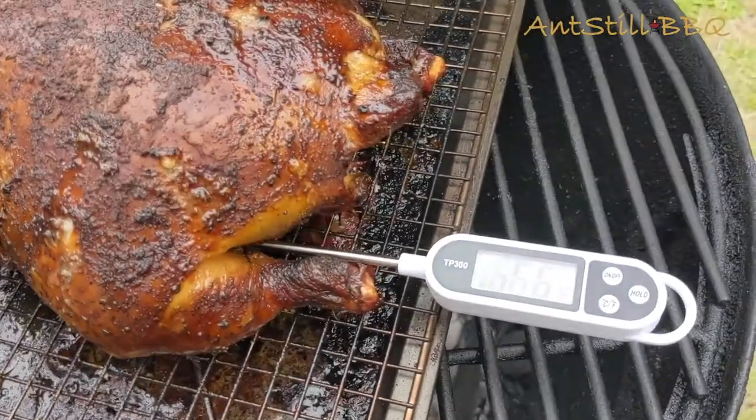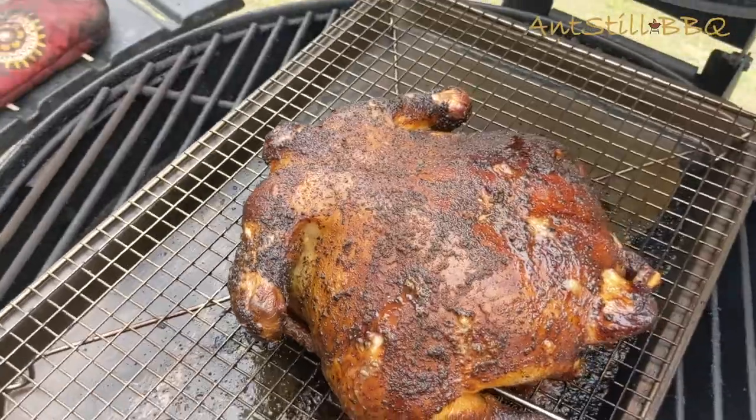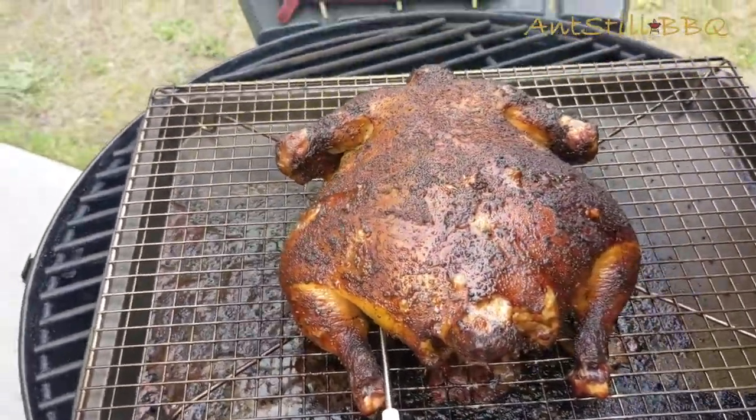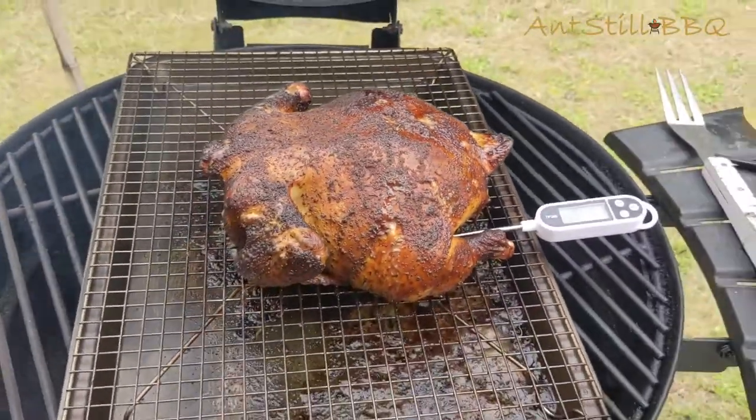Running our temp gauge, and we are at 166, rising a little bit — so we are good to take this chicken off. We're going to take our chicken inside, get a slice, and give it a taste test. It's looking great though.